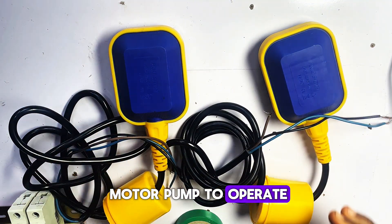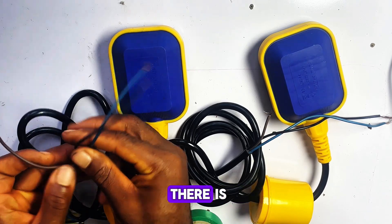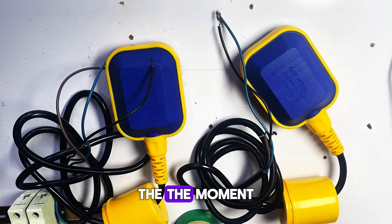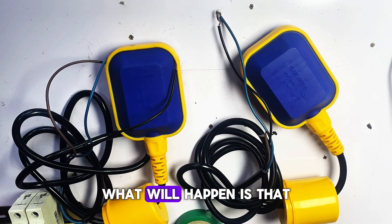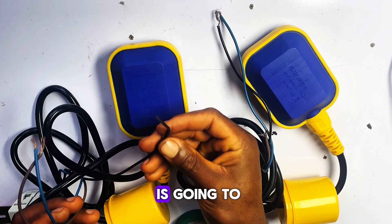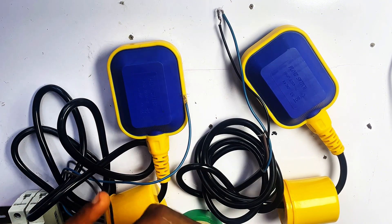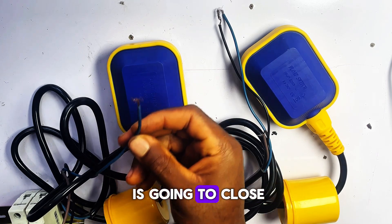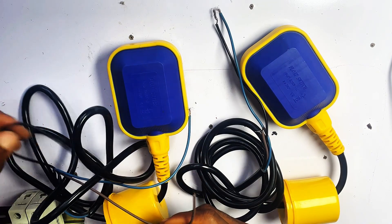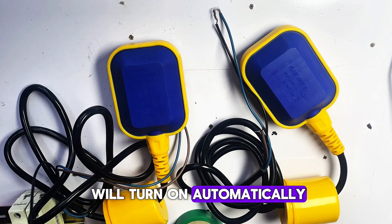Now we are going to do the actual connection. Here are the three wires from our ground flow switch, and here are the three wires from our overhead flow switch. These two breakers are our live and neutral supply. Remember: the black wire is the live wire, the red or brown wire is the normally closed wire, and the blue wire is the normally open wire — same for both switches. We are going to connect this black wire to the positive terminal of our breaker.